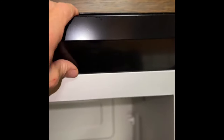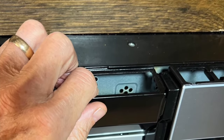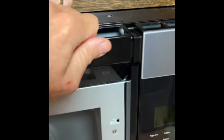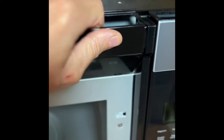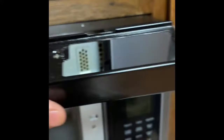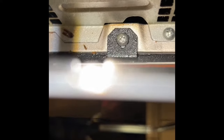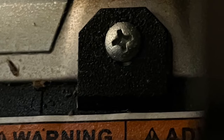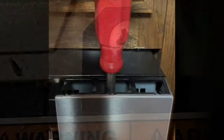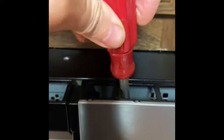On older models you open the door and pull off the vent — usually made of plastic, though on this model it's metal — and that exposes a screw to remove the control panel. The screw is located at the top, usually covered by the vent. On this model there's nothing in the way, so you can just go in and see the Phillips head screw and spin it out with your Phillips head screwdriver.